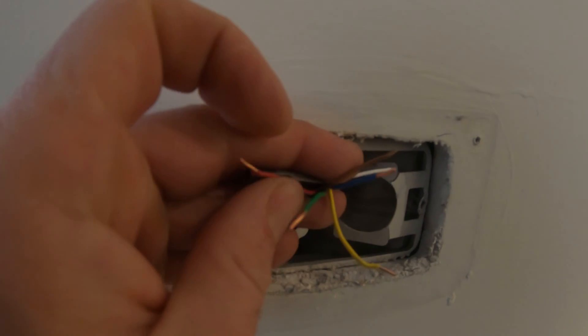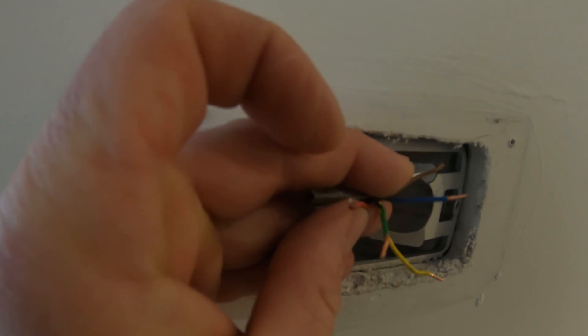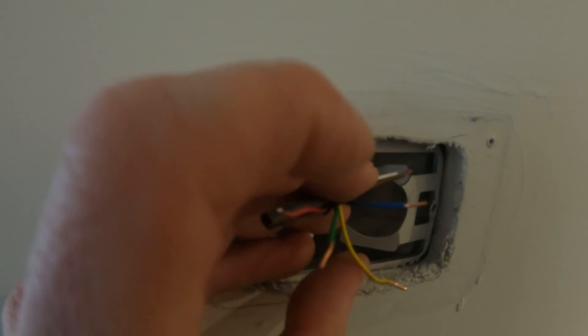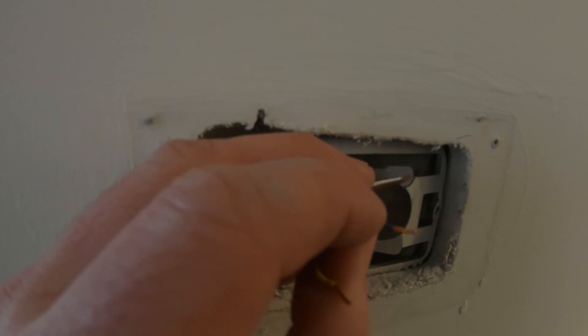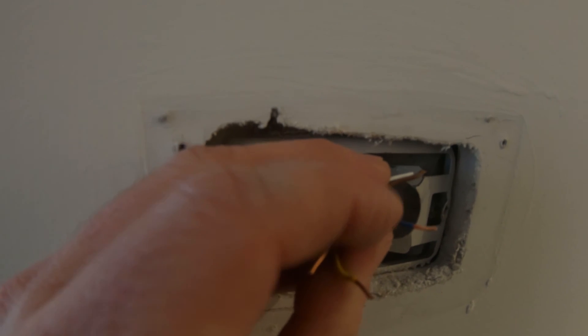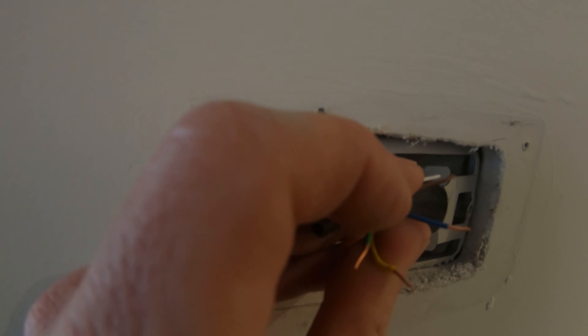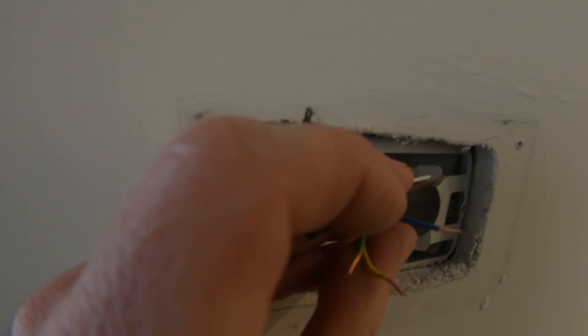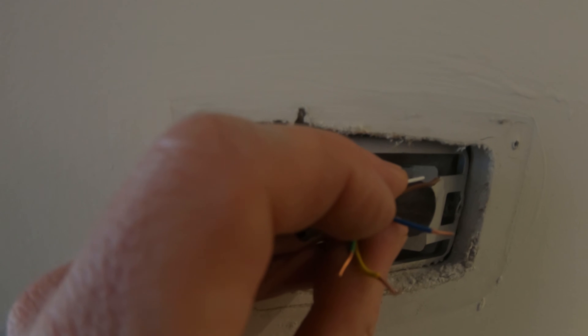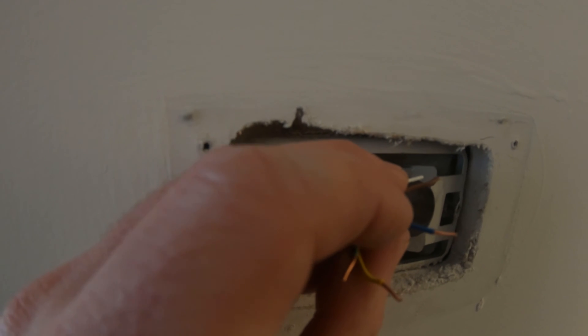So on this particular installation: red is our power, green is our fan, yellow is our compressor, and blue is for our heat pump. Now on many applications blue is normally the common wire, but the heat pump we're working on today is 20 years old and the color-code engineer decided that he didn't want to use common for the blue wire.